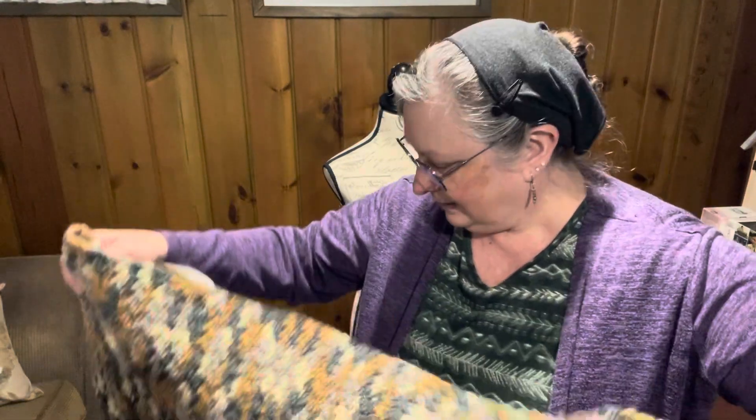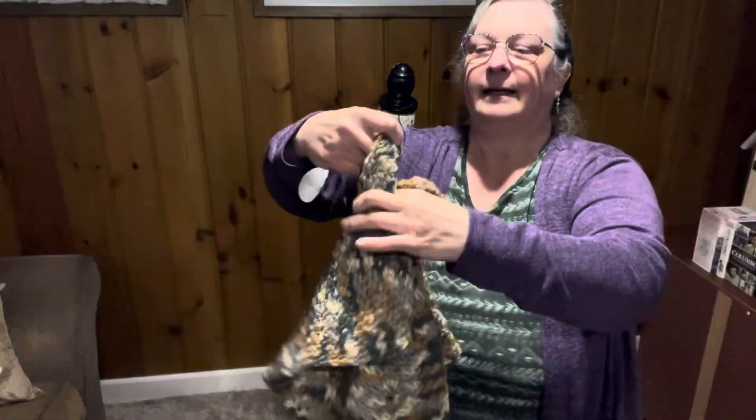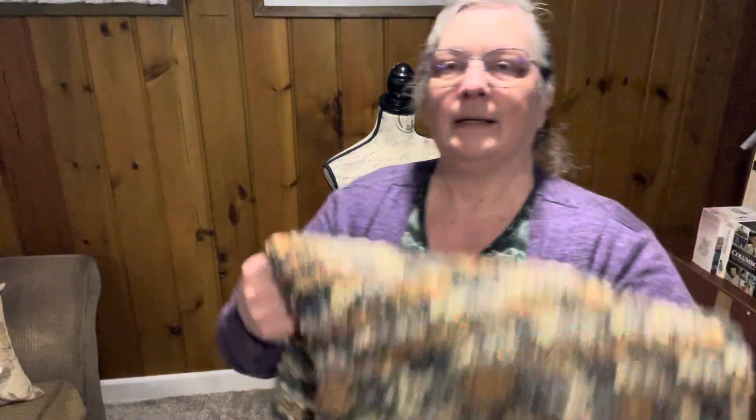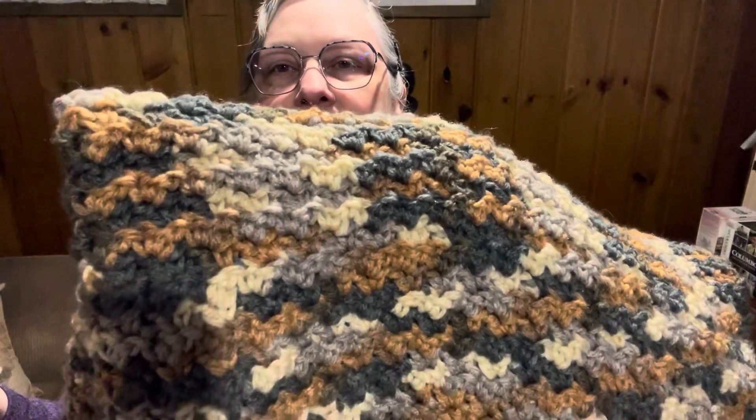The first thing I wanted to show you was this blanket that I have done. I made it for Boggy Creek Camp, and it is for next year because they're done for this year. I used Loops and Threads Impeccable — it's a four weight — and the color is Stillness Ombre.